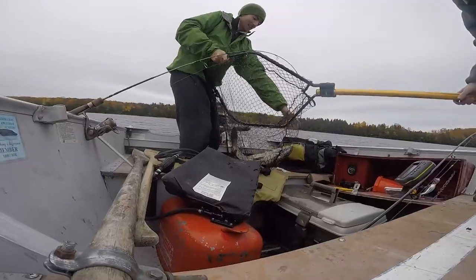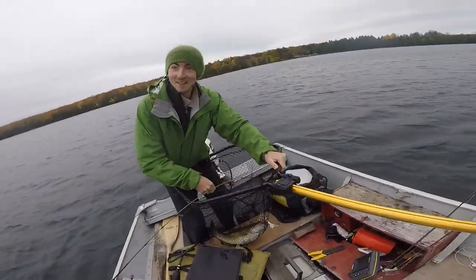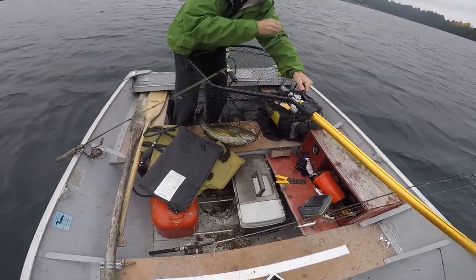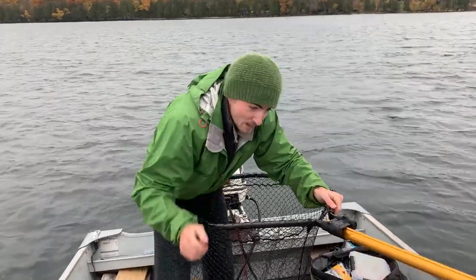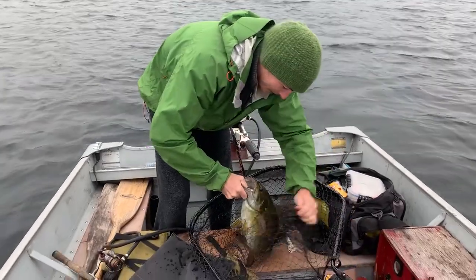Holy shit. So we tried this little minnow bait for the first time. Tried a random new spot. And biggest bass of my life. Was at least 6 pounds. Wow.